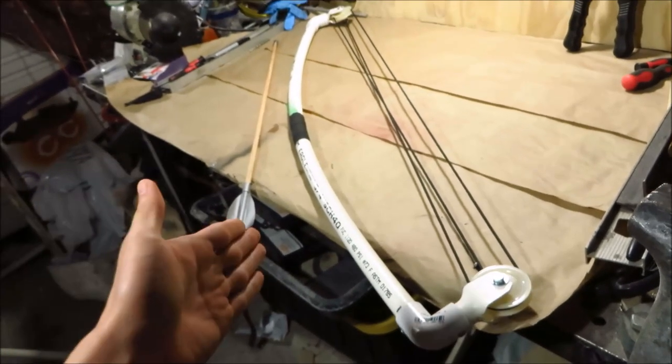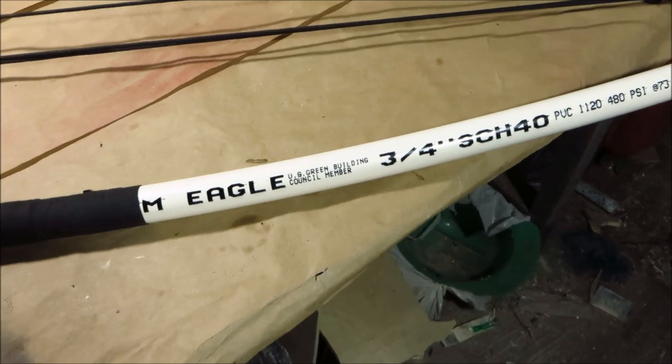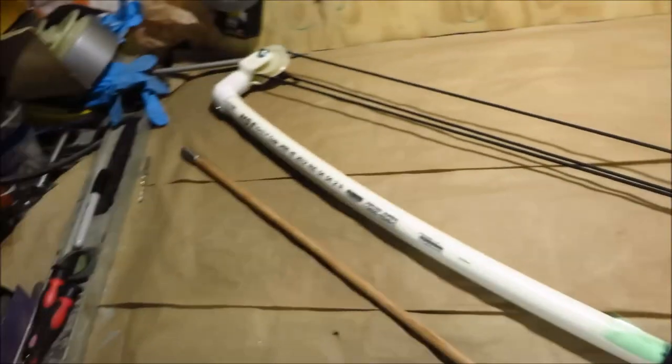So today I'm going to be firing the PVC pulley bow that I just made. For the purposes of teaching and for my own personal experimentation, I use smaller PVC on this one than I would with a regular non-pulley bow.